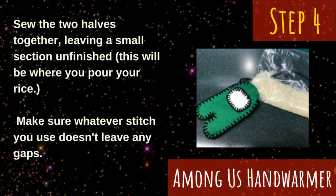Once the small pieces have been sewn onto the main body, it's time to sew the two halves together with your remaining length of string. You'll want to use a stitch that doesn't leave any gaps. A blanket stitch, as mentioned on the previous slide, is a good choice, but any stitch that won't leave any big gaps for the rice to come through is perfectly fine.